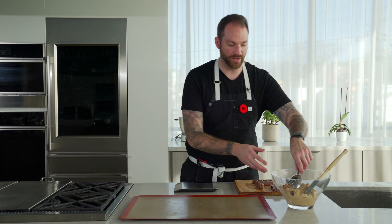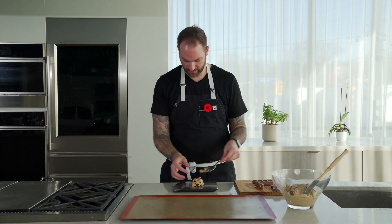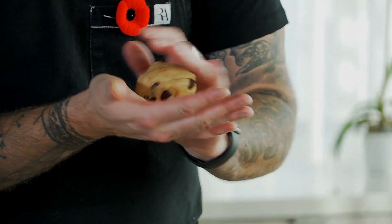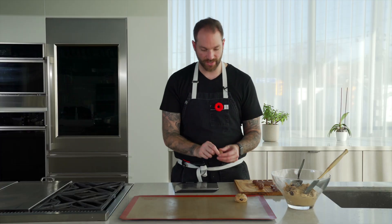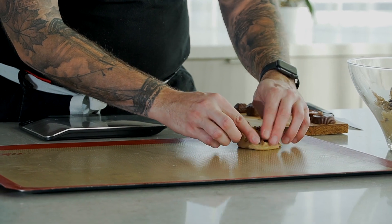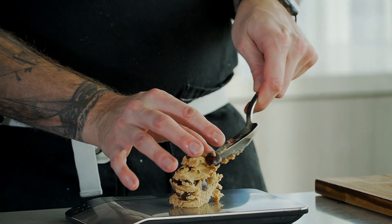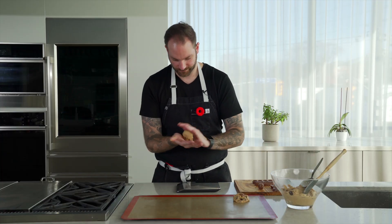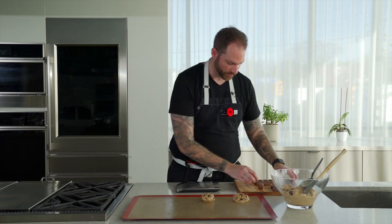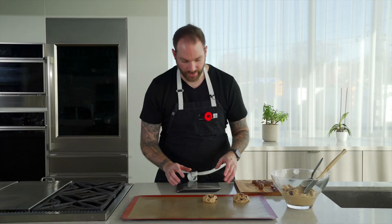I've let my dough chill for about 10 minutes, so now it's easy to work with. We're going to measure 80 grams per ball, then take the dough and form it quickly in our hands. We're going to look for 80 grams, roll it, and make sure we leave some space. We're going to take a candy bar, stuff it in, and kind of cover it a bit. I'll repeat the process with the other candy.